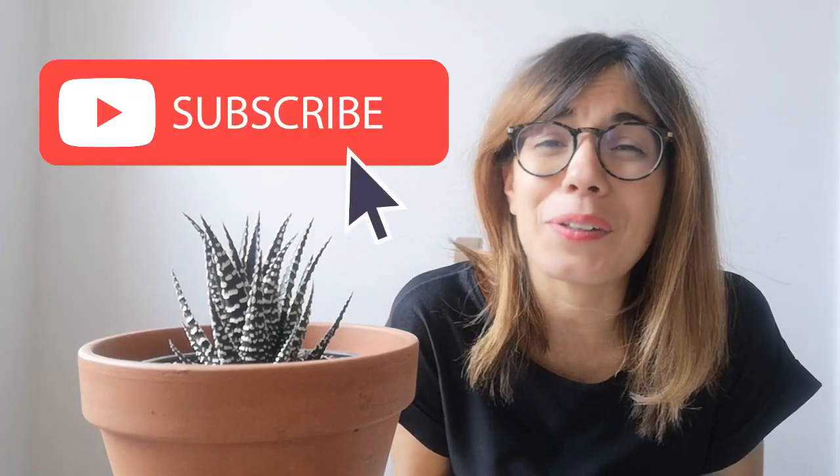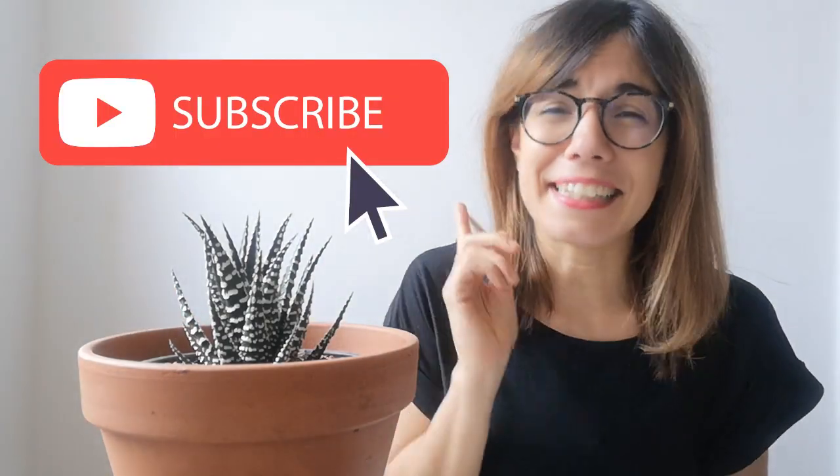How do you take care of your zebra plant? Make sure to comment below so we can all learn together. You're always welcome to join this community, so make sure to subscribe so we can see each other every Tuesday and Thursday and talk about plants. And as always, I will see you in the next video. Bye!